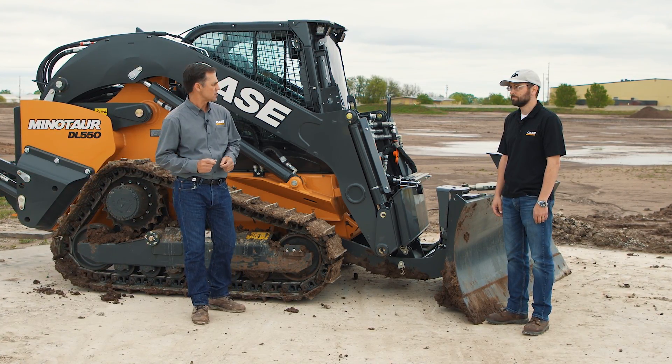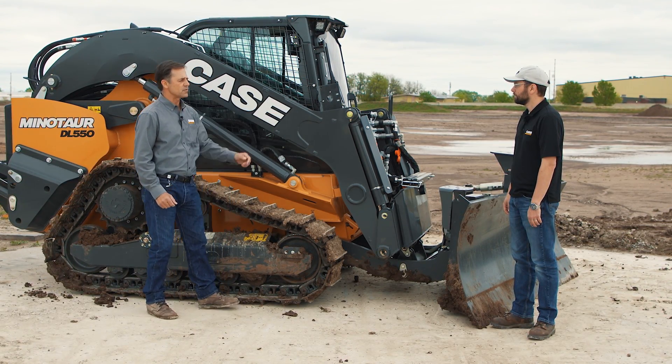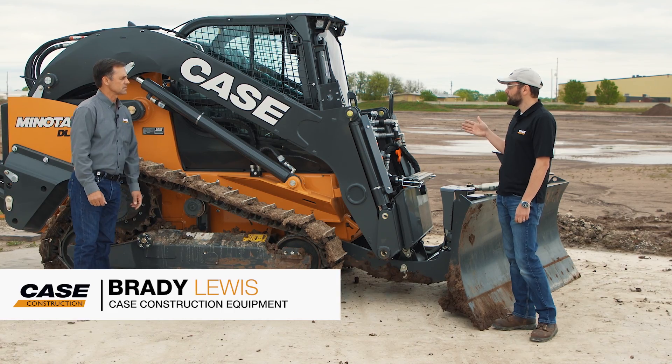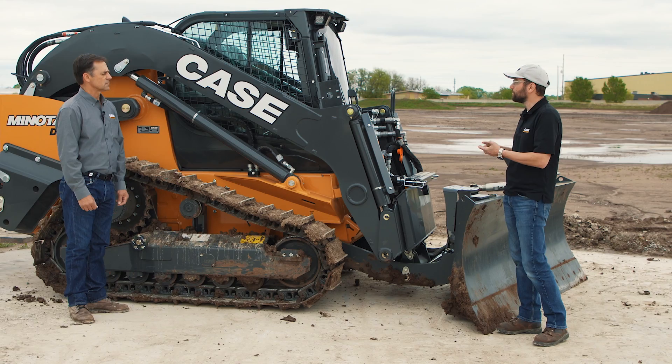Brady, I'm looking here at the machine and I see some extra brackets. Is there anything we can talk about that tells us more about this new feature? Universal machine control out of the factory is set up for all three of the major players: Leica, Trimble, or Topcon.